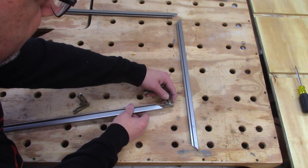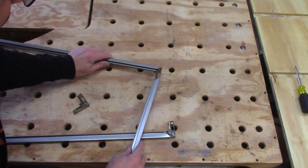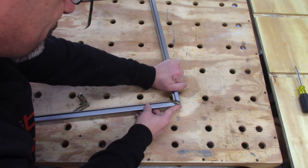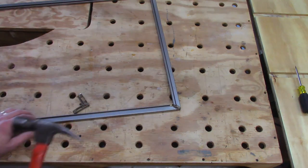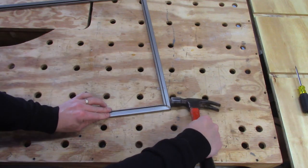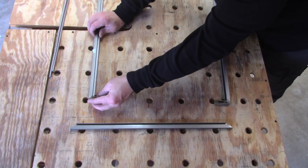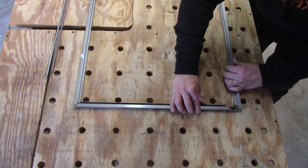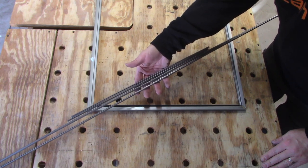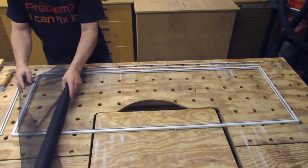Now you can just put your corner pieces in. Don't forget to cut your metal splines to the appropriate length if you need to. I spray painted the frame because I needed it to be white — it doesn't matter, it's still only going to be a couple of dollars a piece.